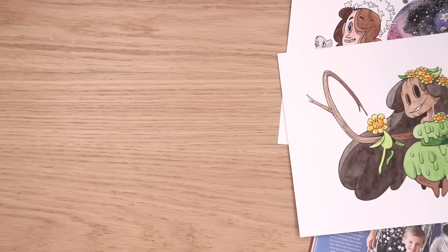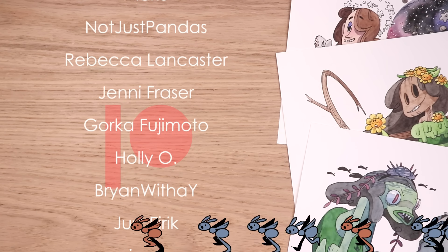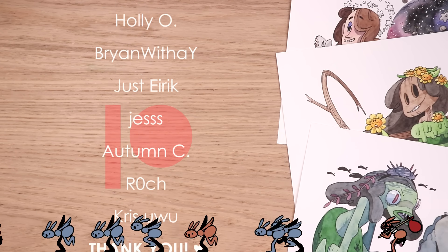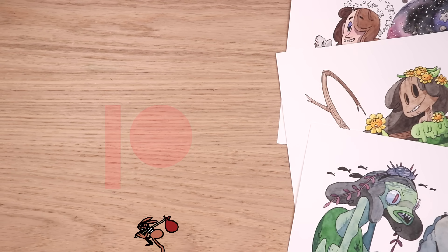Thank you guys so so much for watching this video. I hope you enjoyed my silly family costume redraws — or reimaginations. An even bigger thank you to my patrons for their monthly support — you guys are the best. If you want early access to these videos, secret sketches, live streams, and more, check out the Patreon link in the description below, and I'll see you guys in the next video. Bye!